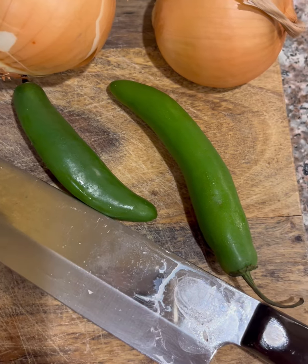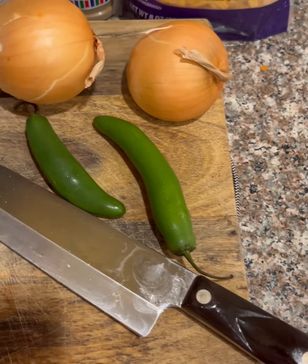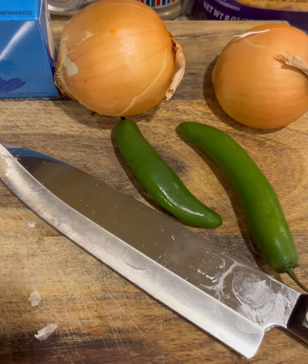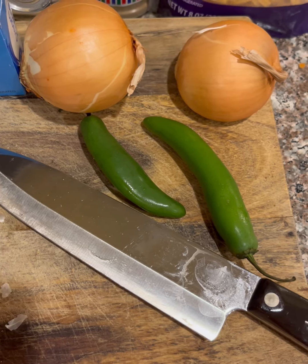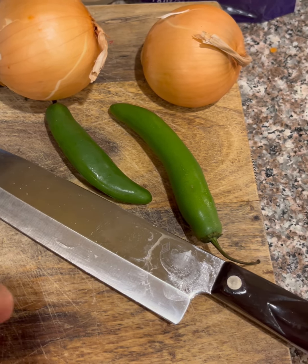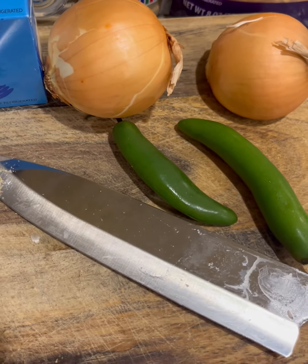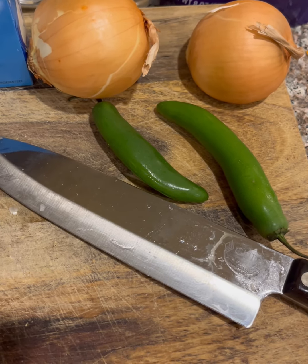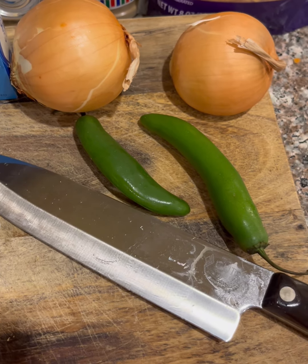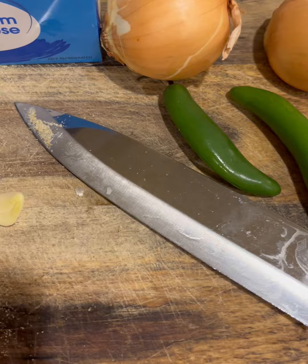I'll chop the garlic pretty small and mix it in with my onions and serranos. These are really little onions because I buy onions by the pound in a big bag — that's something you need when you've got to whip something up. If buying individual onions, you'd probably only use one. I love onions.